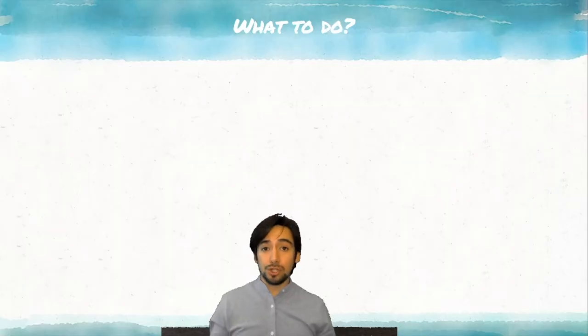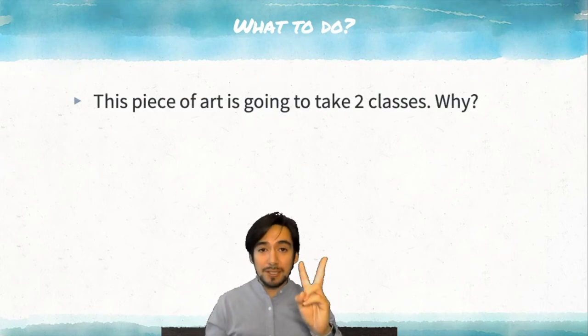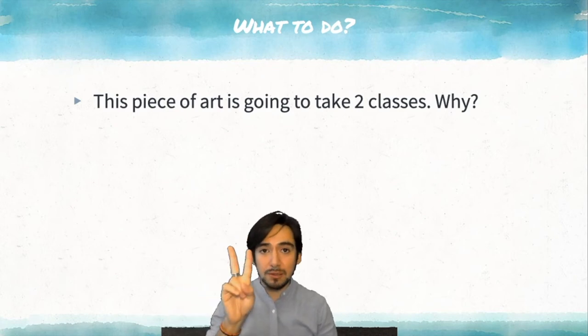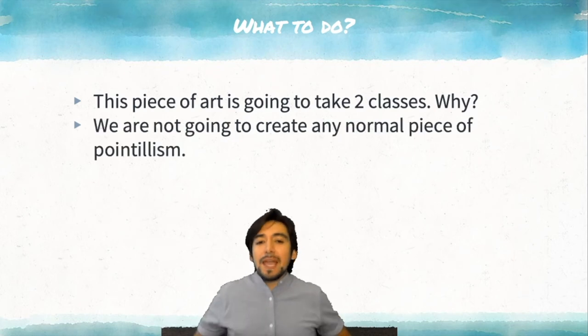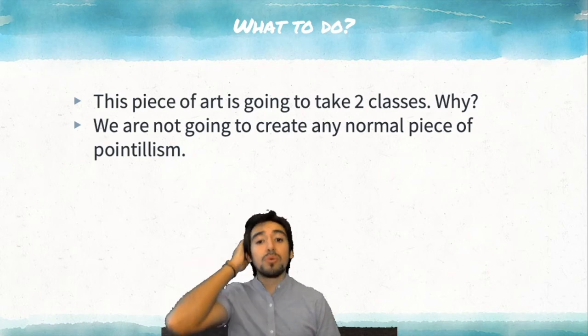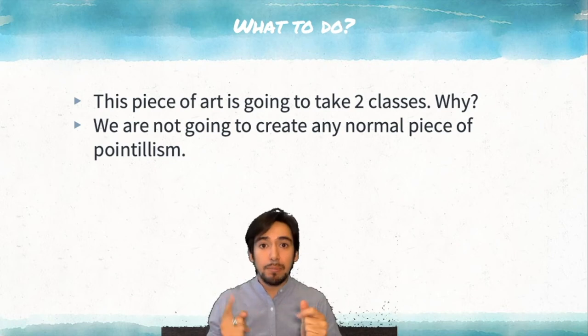Now, what to do? Well, this piece of art is going to take two classes. Remember what I told you in Spanish — two classes. We're not going to create any normal piece of pointillism. I love when you use your imagination and create something new, but we have to follow instructions. And this time, I will tell you what to do. But first, I'm going to tell you a story.